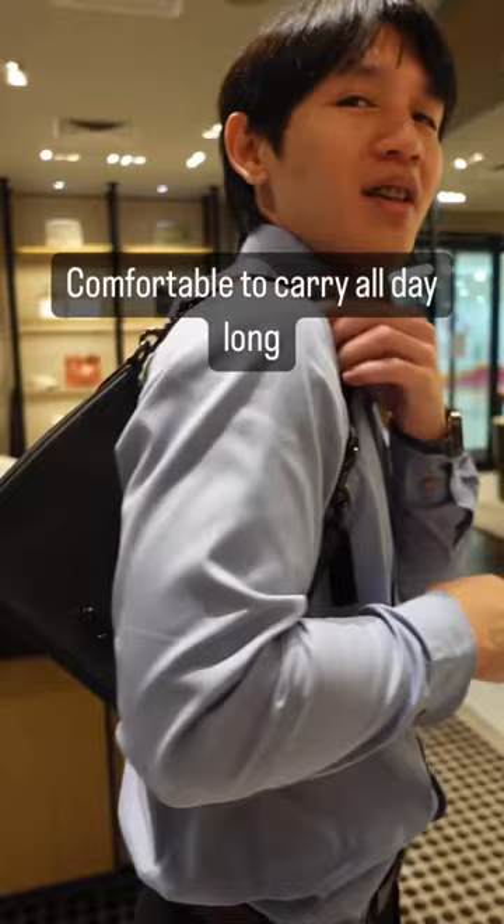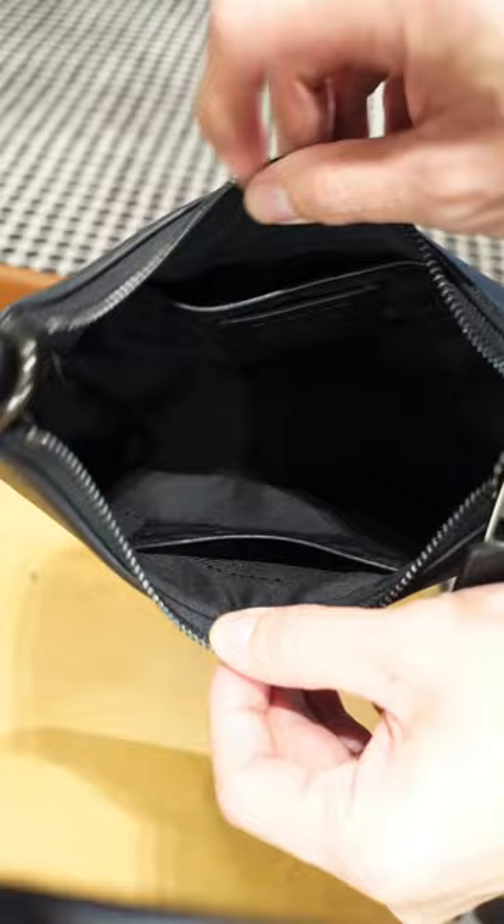Opening the bag, you'll find the main compartment — it's quite compact but yet roomy. There are two inner pockets to organize your small bits, done in signature canvas.